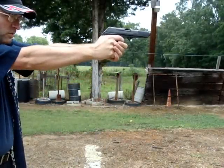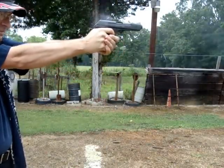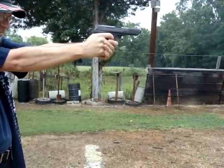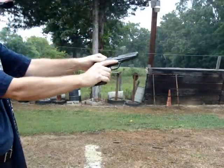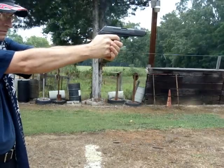First round, new barrel. Bad bullet — bad bullet, bad.